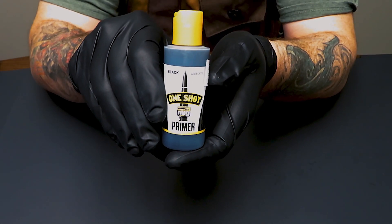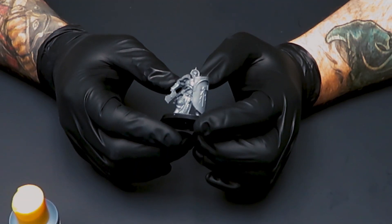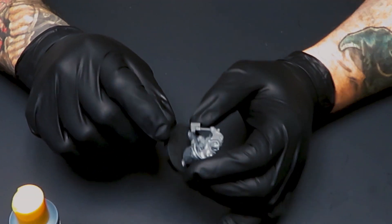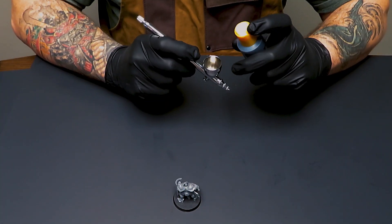Today we're going to be reviewing the AMMO of MIG One-Shot Primer in black. I'll be testing it out on this Sigmarite Warrior from Games Workshop. This primer is pre-thinned and airbrush ready, so we're going to see how it lays on with one coat.